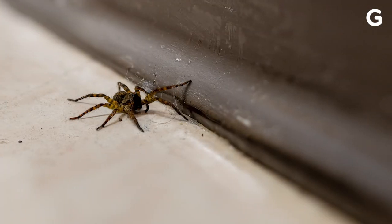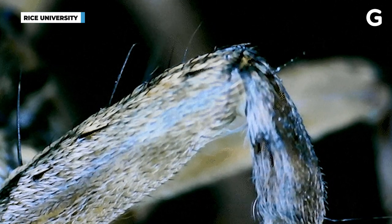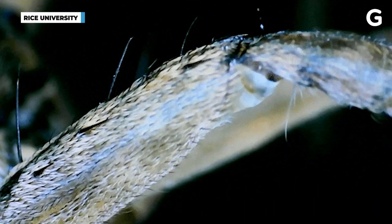The study had humble beginnings as assistant professor of mechanical engineering Daniel Preston and graduate student Faye Yap were setting up their lab and found a dead spider in the corner. The two wondered why spiders curled up when they die, and after a quick search found that while spiders can use muscles to make their legs retract, they use hydraulic pressure to make their legs extend.